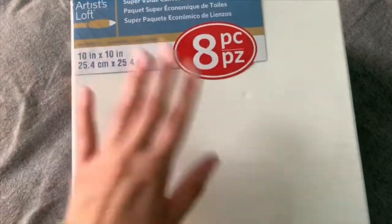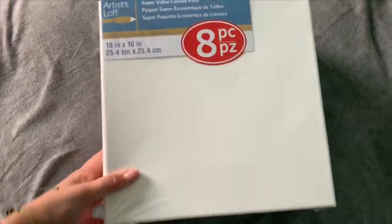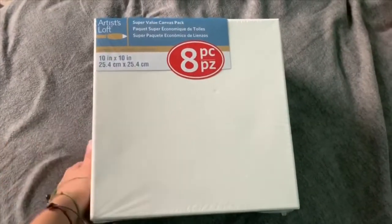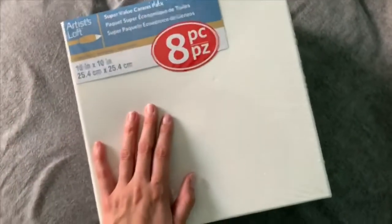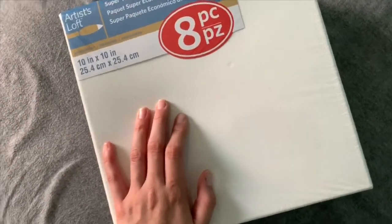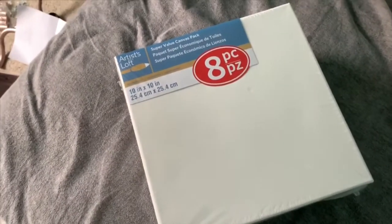Next we have this Artist Loft eight-pack, 10 by 10 inches — it's a square format. I'm going to be painting for days because I've been trying to get back into painting canvases. I've mainly been doing smaller ones, so hopefully this will motivate me, because I'm working on a large canvas painting at the moment.